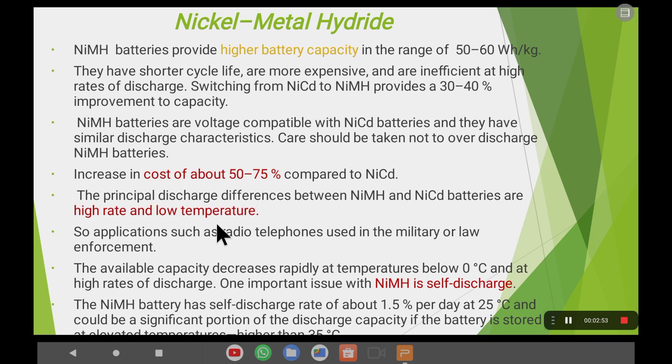The principal discharging characteristic difference between nickel-metal hydride and nickel-cadmium is the high discharge rate as well as low temperature performance. Nickel-cadmium batteries are used in many applications — televisions, military and law enforcement. However, the capacity of nickel-metal hydride batteries decreases below zero degrees Celsius at high discharge rates. One important issue is self-discharge: nickel-metal hydride has a self-discharge rate of around 1.5% per day at 25°C, which can be significant if the battery is stored at temperatures above 35°C.